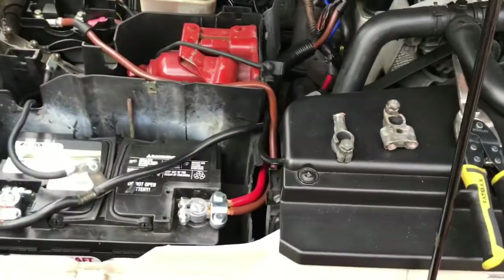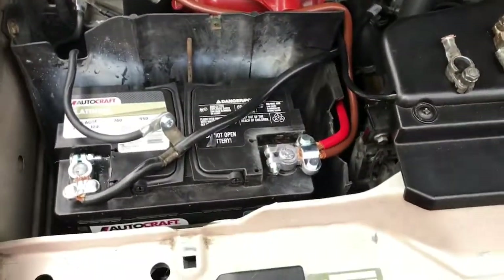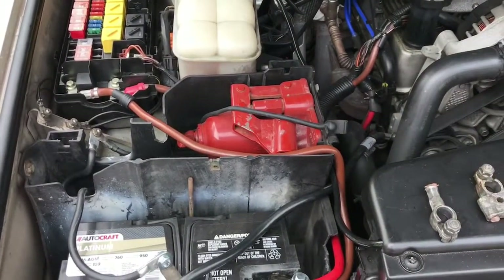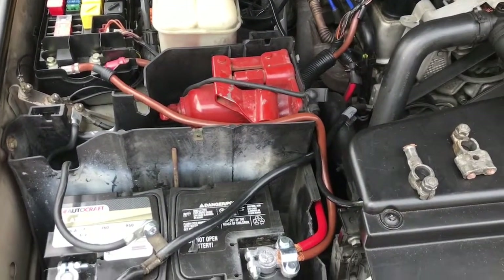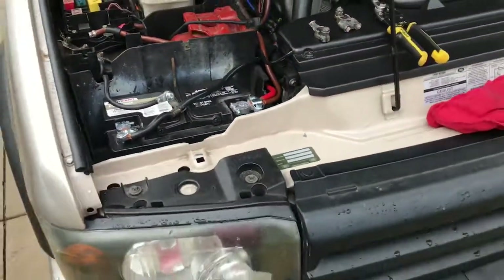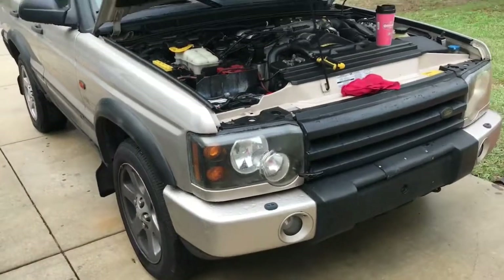The Freelander will be done soon - it's getting an engine overhaul done. I decided to just go for it and have the engine overhauled, so that's what I'm having done. As soon as I get done with her, we'll start videos on her again.